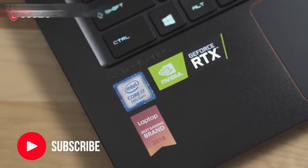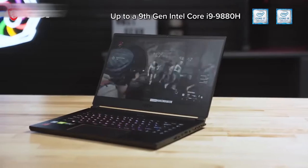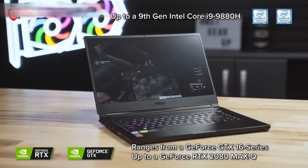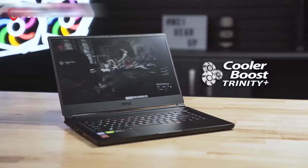The GS65 Stealth comes in various configurations featuring up to an Intel i9-9880H processor, and can be found with graphics options ranging from the NVIDIA GeForce GTX 16 Series to the RTX 2080 Max-Q GPU, all kept cool with the help of Cooler Boost Trinity technology.